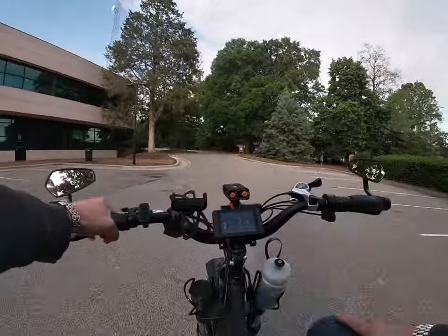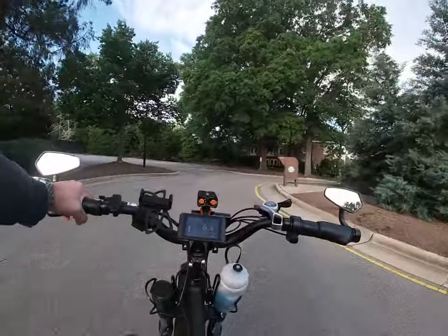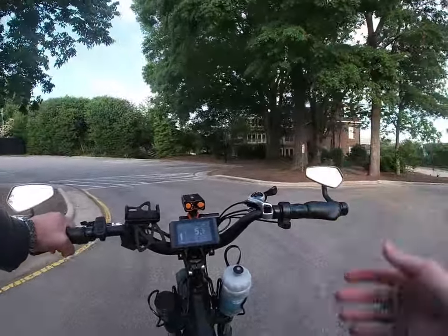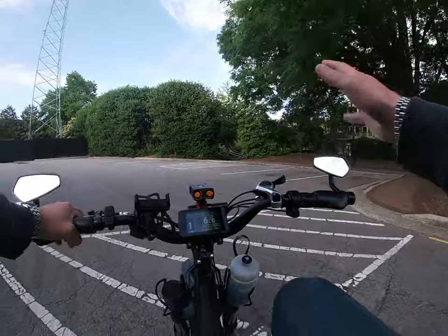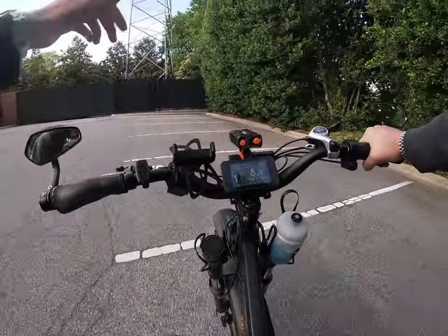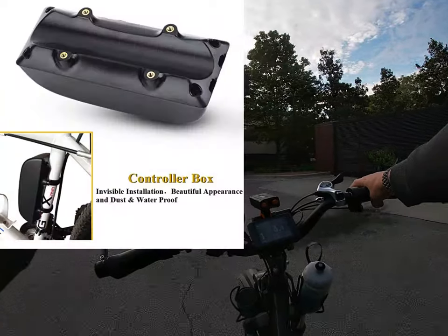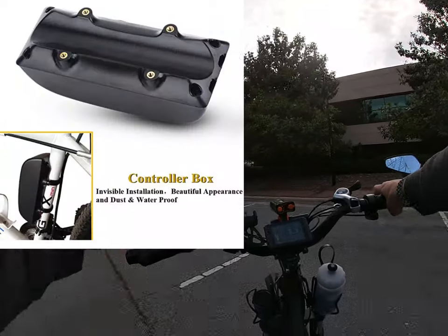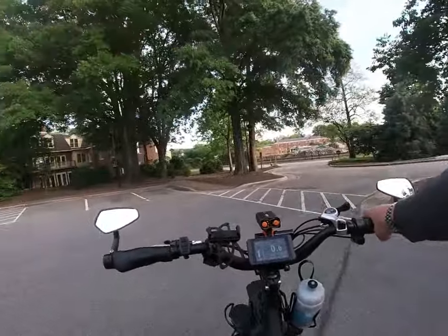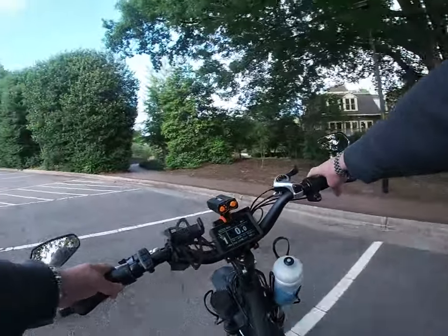The second thing: let's talk about the install. I complained a lot in that video about installing this controller — it didn't come with mounting hardware and I had to figure it out. I was drilling holes, breaking drill bits, and really hating on it for that. But there are easier mounting options I just didn't know about. They sell these controller mounting boxes on Amazon that will literally go on this bike in like two seconds — you throw the controller in there, it comes with all the hardware, and it mounts right up.